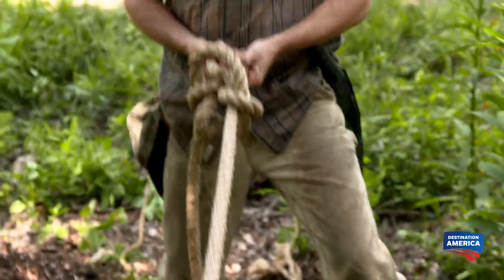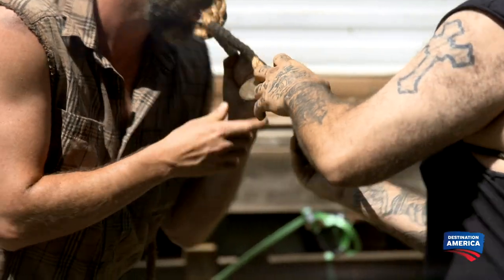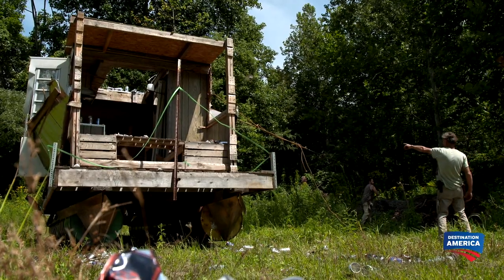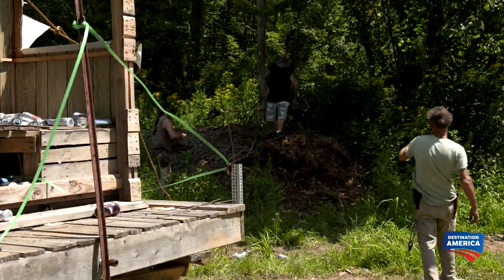The boys are going to try to yank the camper right off the pontoon using ropes and a come-along, a hand-operated winch. You guys be careful with them ropes — if one of them snaps, it's going to shoot right straight back towards the trees.